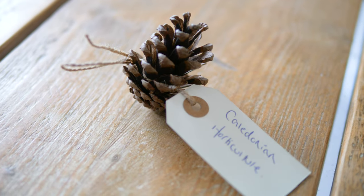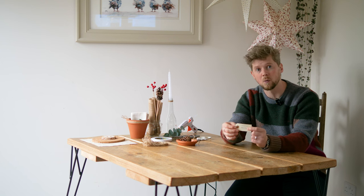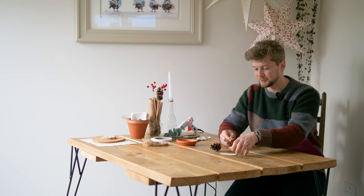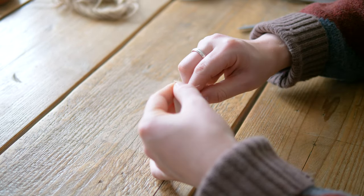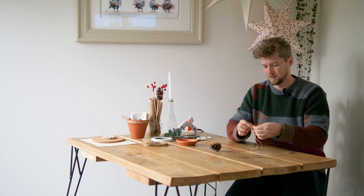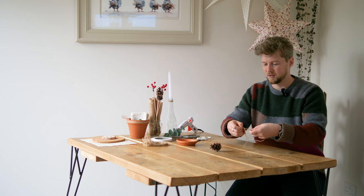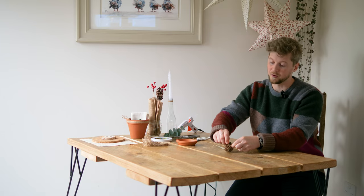We're going to begin with name tags for where we'll be sitting. I already had these but you can cut them out of card or paper — anything you like. A cone that we found on our woodland walk with my daughter, and a gardener's best friend which is the twine. We just thread it through and pull, then tie a knot on the end so it doesn't push up against the card and break.